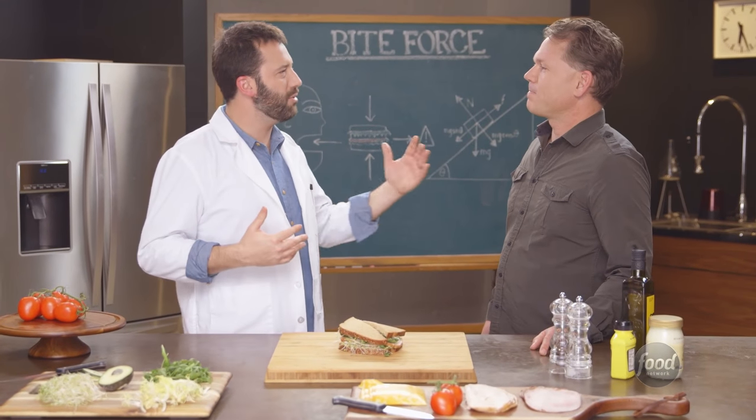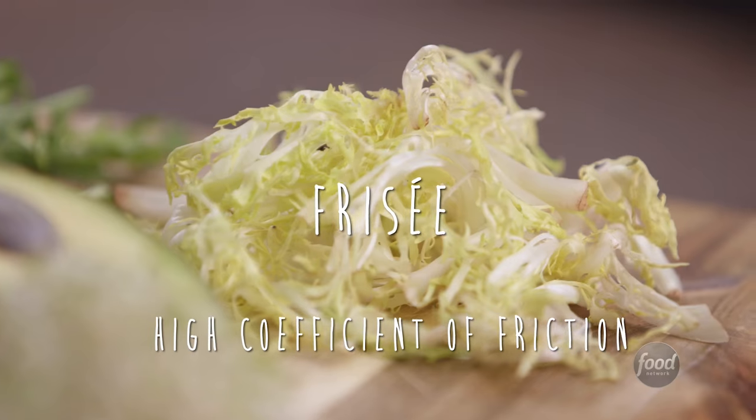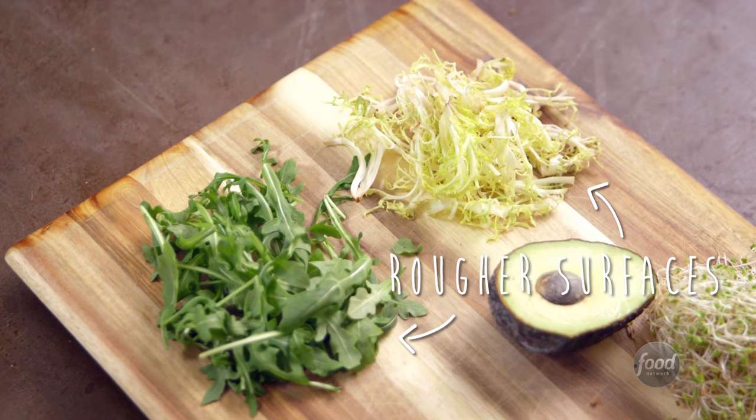Are there certain greens you think that would have extra friction? Yeah, there are certain greens that have a higher coefficient of friction. The ones that come to mind are arugula and frisée. Rougher surfaces tend to have a higher coefficient of friction, and those are just greens that have rougher surfaces.